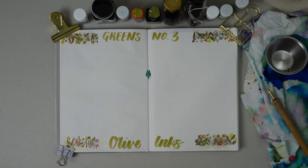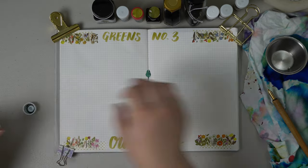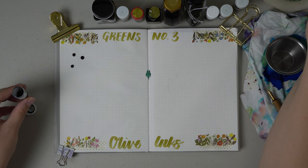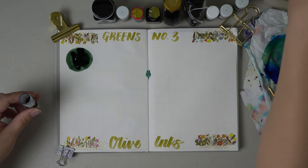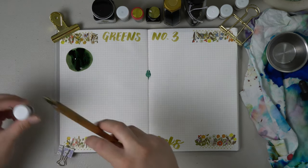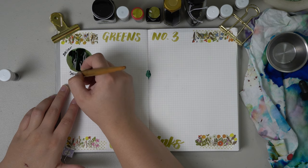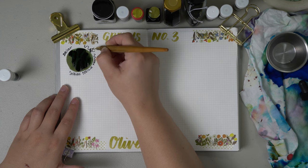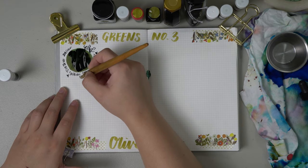Our first sample is Sailor Shikiori Tokiwa Matsu. I want a full bottle of this ink so badly and I will probably just go pick it up because I keep talking about it so much. It is a gorgeous dark olive-y color and it has a beautiful red sheen. Being a Sailor ink basically means it is going to write very well, and you will notice it has some of those cooler chroma shading and sheening properties that a lot of their inks have.